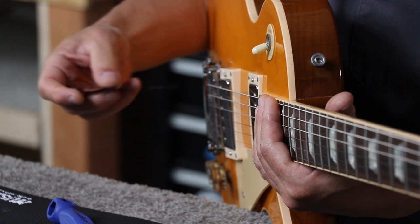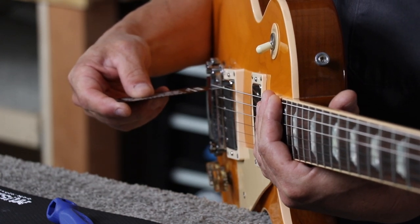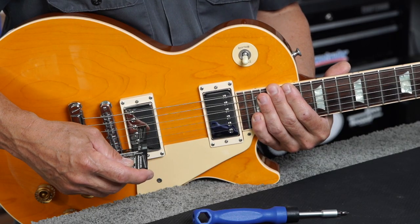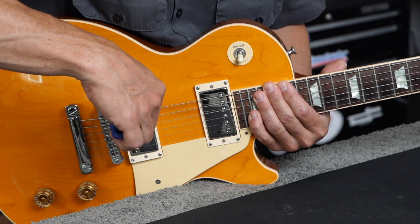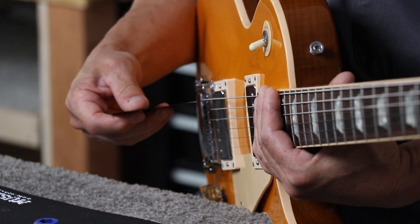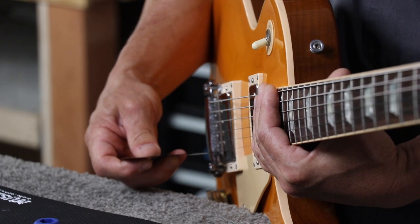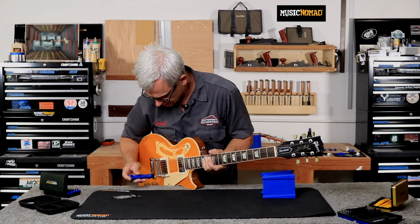Now I'm going to go ahead and measure. I'm sitting at just a tiny bit over a 16th, so I'm going to raise it up just a bit more. That's right at a 16th on the bass side, a little low on the treble side — let's bring that up just a bit more.